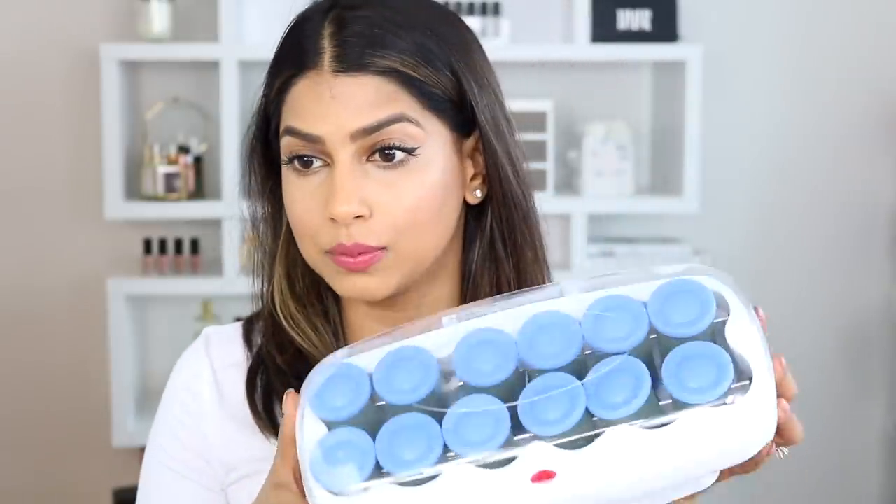I actually recently found an amazing, affordable option that I think you guys are going to love just as much as the T3 rollers. I've been testing these out for the past week or so, and I love how well these work in my hair. So these are from Conair, and this is what they look like. They're currently heating up, and you get 12 rollers, this case, and the clips for $29, which is amazing. I will link these exact rollers in the description box below — I purchased mine from Ulta.com, and I just can't recommend these enough.